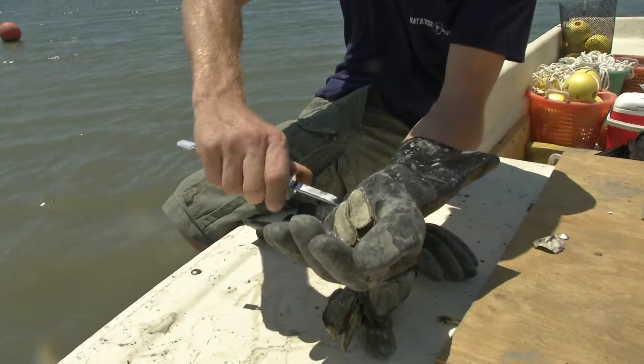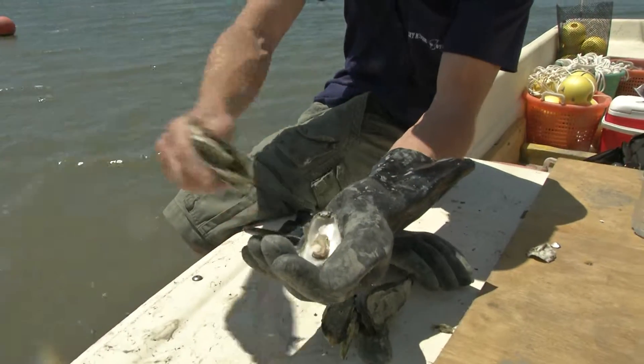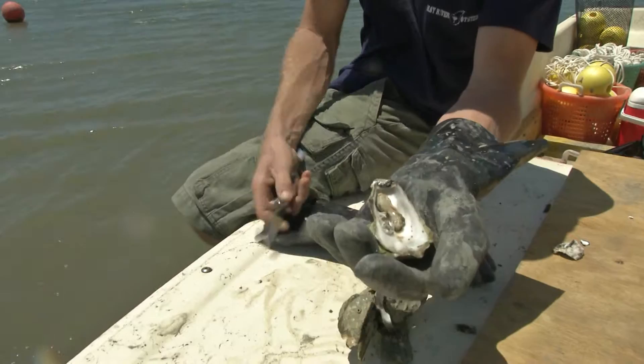Then you want to slide your knife on the top plate of the oyster to cut that abductor muscle that opens and closes that oyster. Throw it to the side, scrape the other abductor muscle, and it's ready to go.